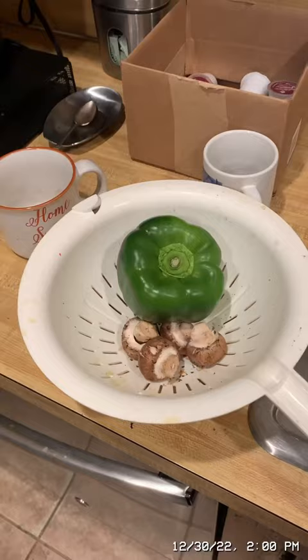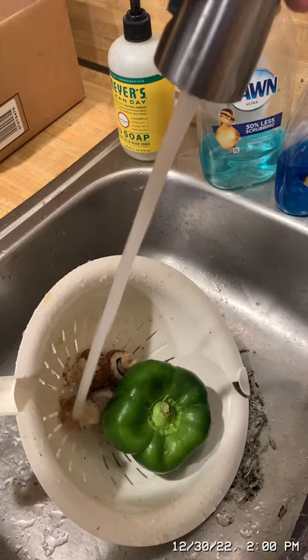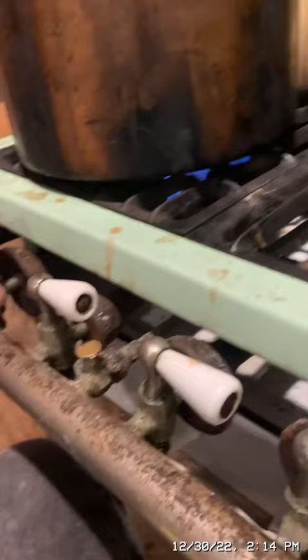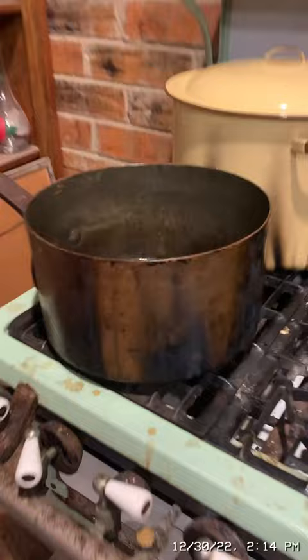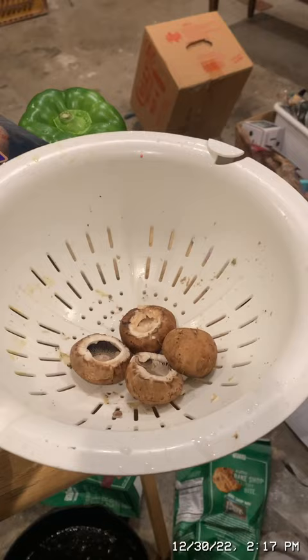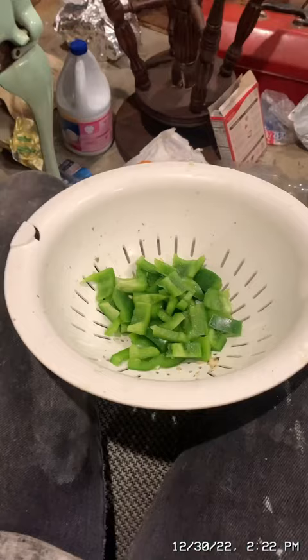First we're going to wash our bell pepper and mushrooms. Now we'll begin on the chicken pot pie filling — we're going to turn on the burner and melt two ounces of butter. The butter has melted, so I'm turning off the burner so I don't burn it. Now we're going to cut up two ounces of mushrooms, or about a quarter cup, and I'll core and de-seed the bell pepper and chop it up. I have diced the bell pepper and sliced the mushrooms.